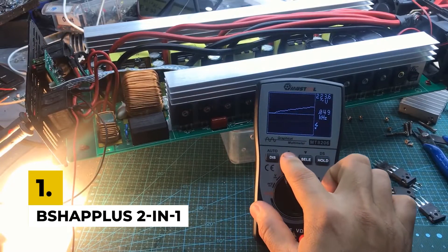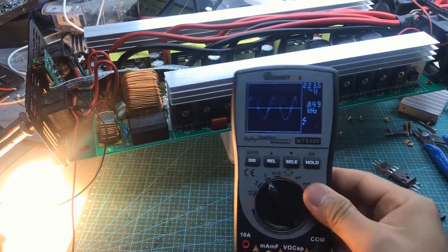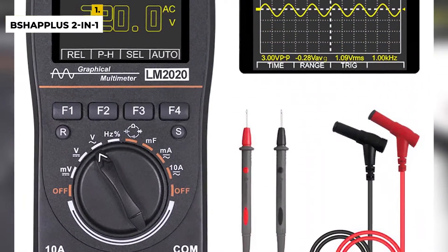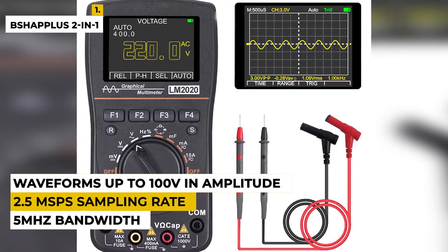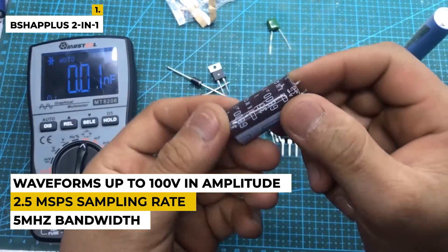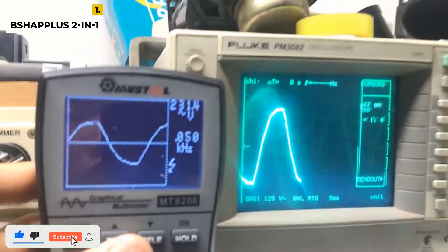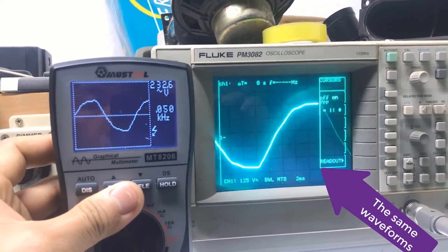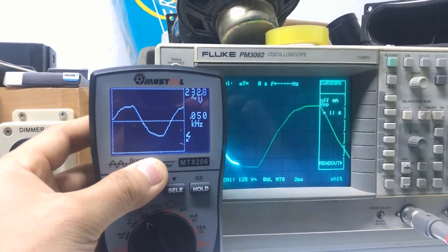First on the list is the BSHAP Plus 2-in-1 handheld oscilloscope multimeter. This multimeter is a must-have tool for any electrical engineer or hobbyist. It combines a digital oscilloscope and multimeter into one unit, giving you the flexibility to measure both voltage and frequency simultaneously. With a 5 MHz bandwidth and a 2.5 MS/S sampling rate, you can view waveforms up to 100V in amplitude. The multimeter features a 6-range selection and a 10A current measurement range. The easy-to-read LCD screen features a backlight for improved visibility in dark environments, and its durable, pocket-sized design makes it a great on-the-go tool. There are no notable drawbacks to this oscilloscope, so you can confidently go for this one.